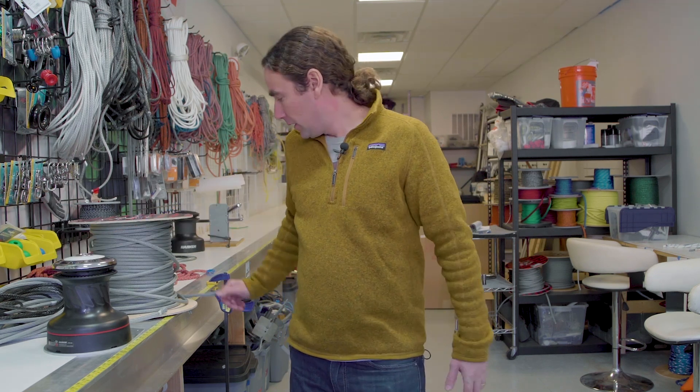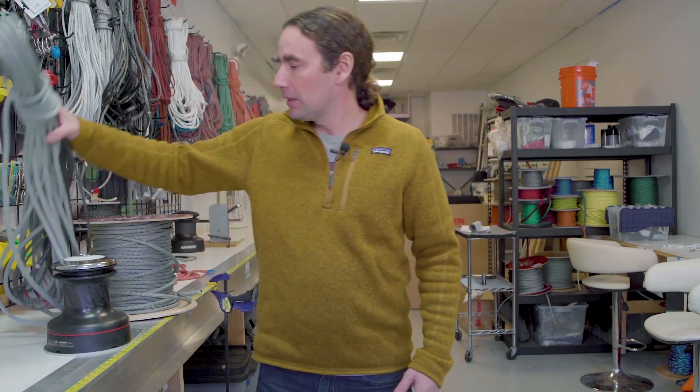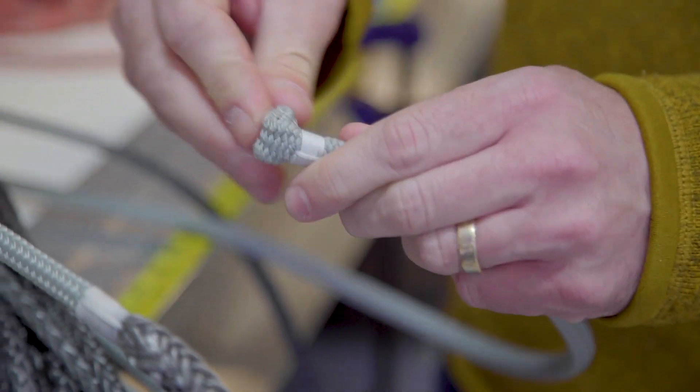One of the things the rigger will do is help you select the right rope for your needs. What we'll do is take the rope here and turn it into line — take it off the spool and then add splices and treatments to make it work for your boat, things like the reefing eye splice on the tail of the halyard to help pull it through the mast.